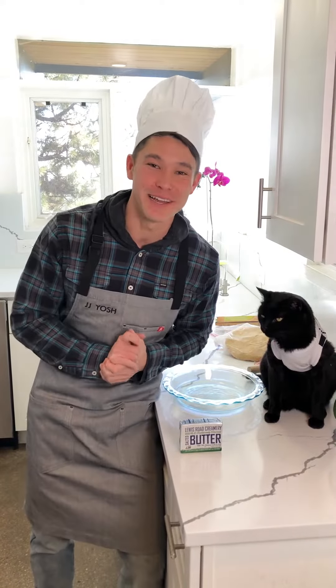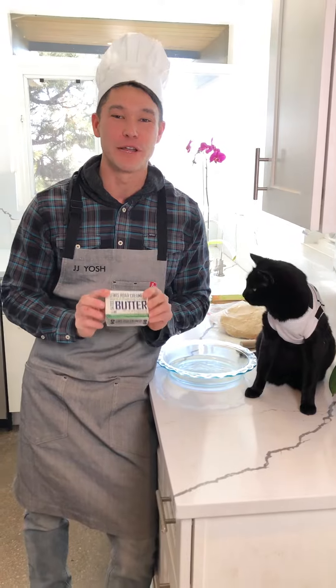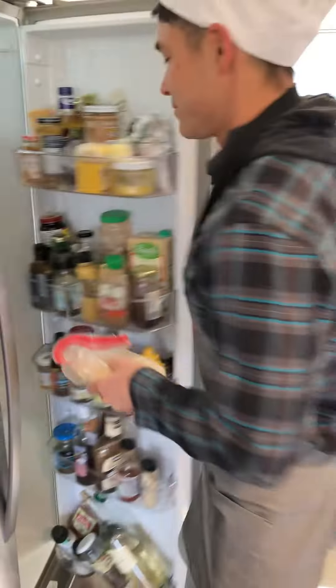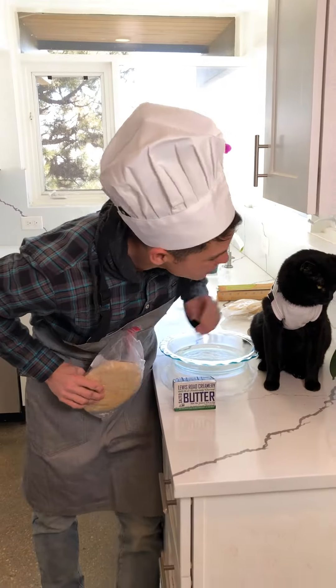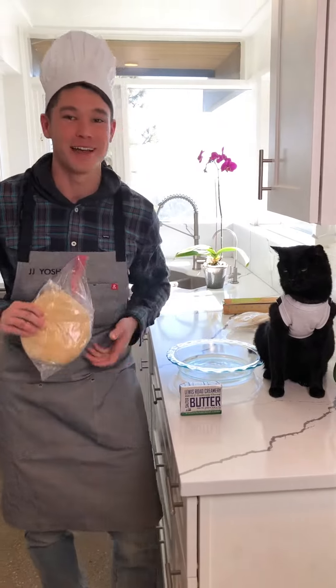Everybody, so we're doing some baking today for Valentine's Day. We're cooking with Lewis Road Creamery butter and I made some dough last night. Refrigerated it, and so today we're gonna make a fancy pie crust and we're making a cherry pie. Are you ready? Because you're my Valentine and I'm making you a cherry pie. Valentine's — so here we go.